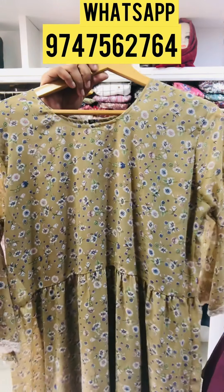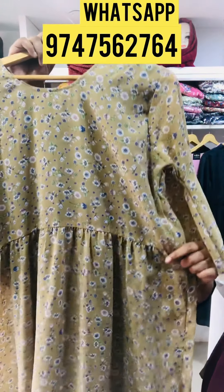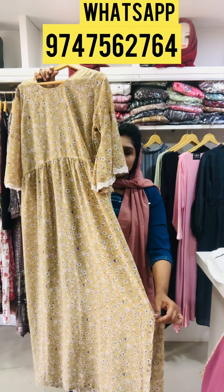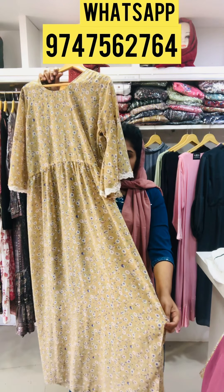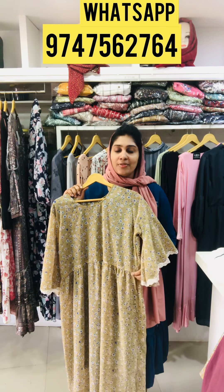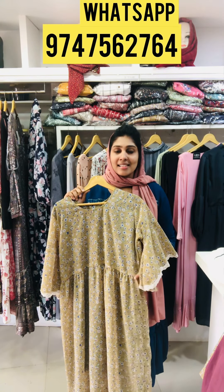The top length is 54. The size is XL and XXL. The price is 395.